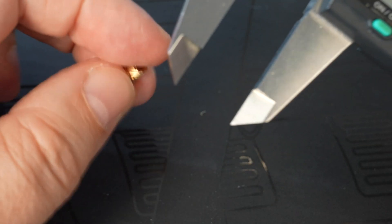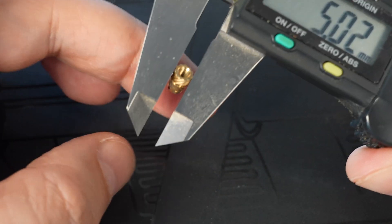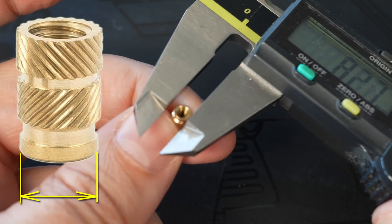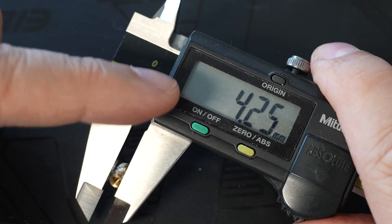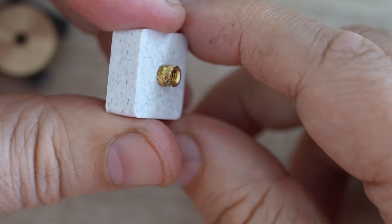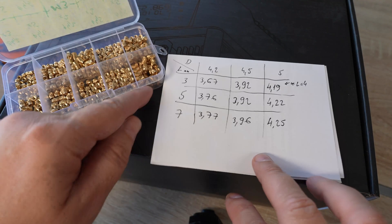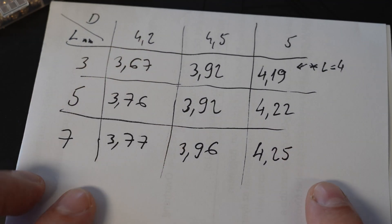Now, usually we get two parameters for a threaded insert: the outer diameter — theoretically 5 mm in this case — and the total length. But what we actually need for our design is the diameter of the cylindrical part, which in this case is 4.25 mm. I know that in the design I need to make the hole 0.3 mm bigger, so after printing the hole will be the correct size and the cylindrical part fits without problems. I measured the cylindrical part diameter for every insert and found it is not exactly equal across different nominal diameters, so I have to pay close attention when designing for these inserts.